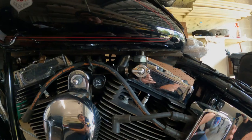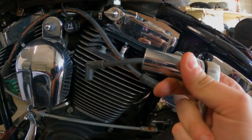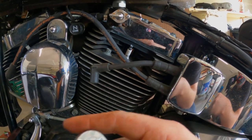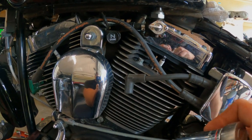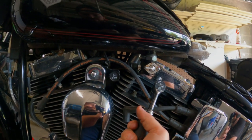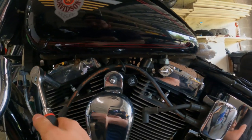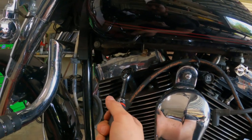Side note: the Auto Light 4164s are an 11/16th socket — that's the only main difference, kind of a pain. If you go with an NGK, they're the same size as the factory ones at 5/8.